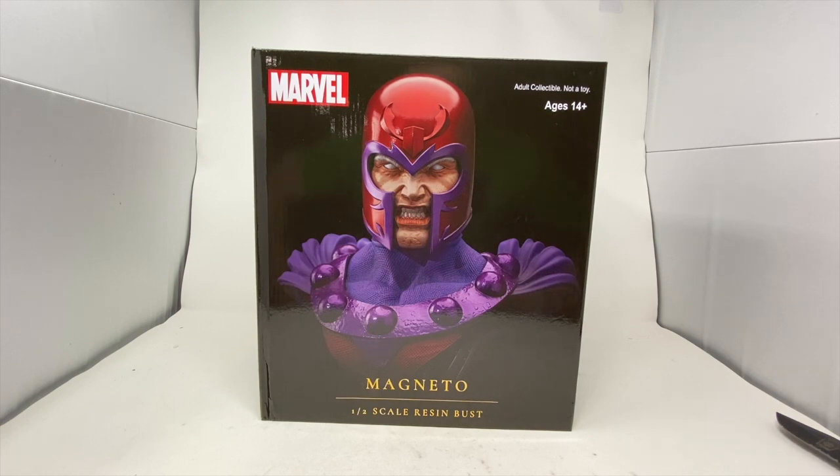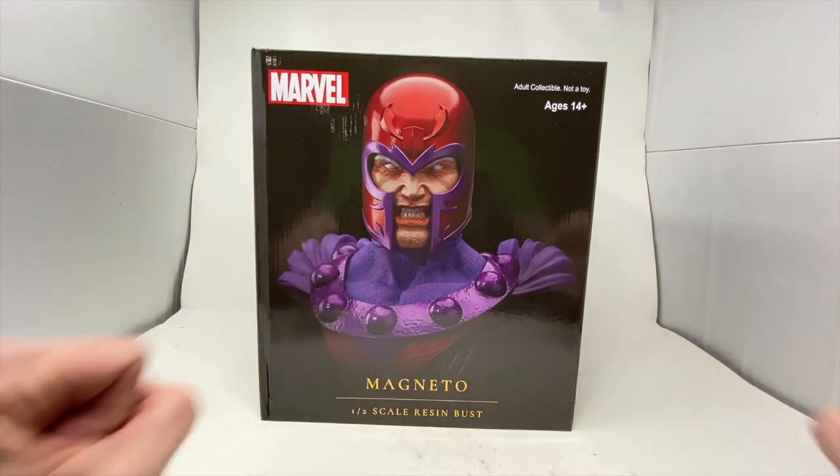Welcome to another review at Total Toy Recon. Today we are dealing with the Marvel Legends in 3D comic Magneto — this is a one-half scale resin bust. I'm sorry that I'm zoomed out so far, but this box is enormous.